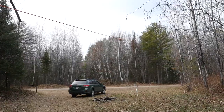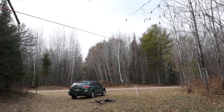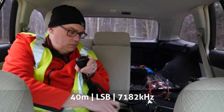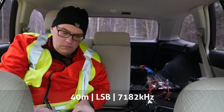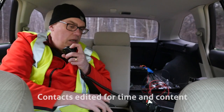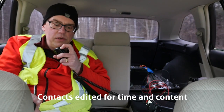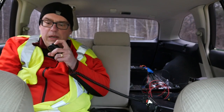CQ Parks on the Air, KB9VBR, Kilo Bravo Niner Victor Bravo Romeo calling CQ for Parks on the Air. First contact is KW8NWD. Good signal, you're 5-9 here into Wisconsin. Park number 4345, back to you.